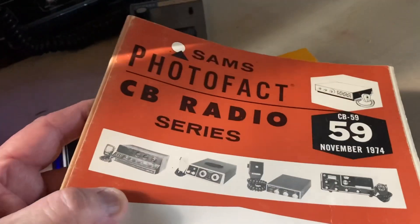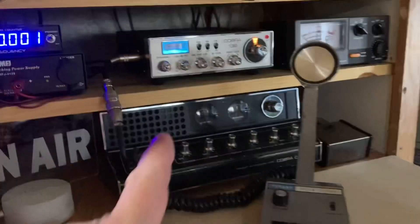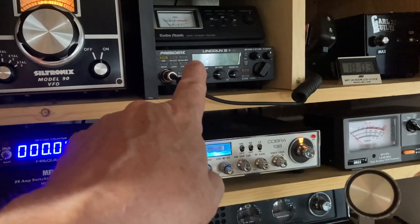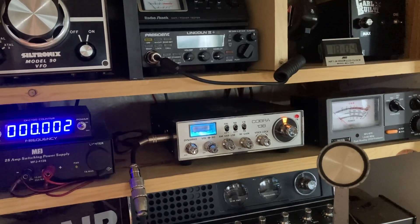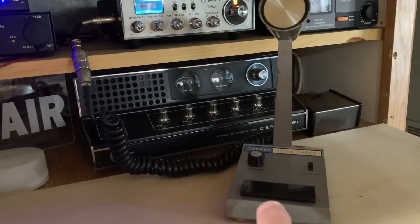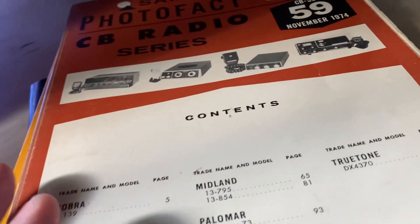Is anybody besides me using these Sam's photo facts on some of these old radios? I run most of the time - I've got the Lincoln 2 Plus up there on the shelf and I've been using the old school 138 right here. I got bit with this Turner Plus 3, but anyway the reason I got some of these books is so I could do a little bit of repair work if need be.